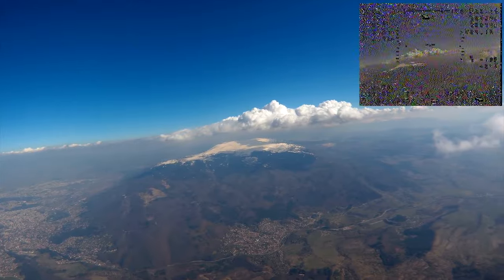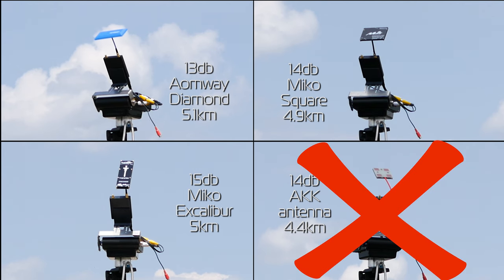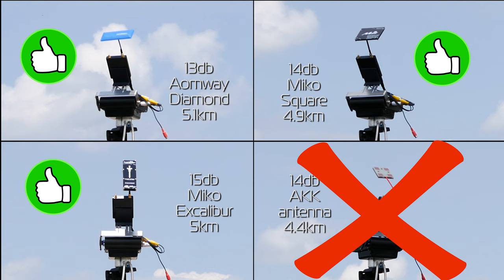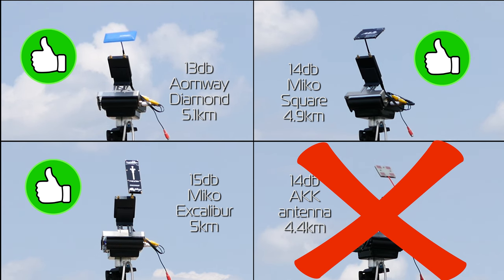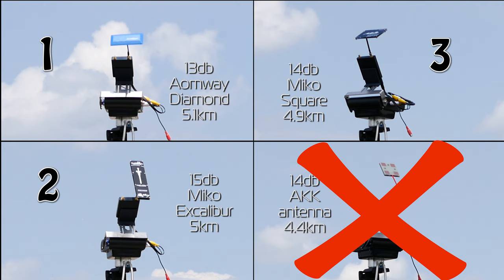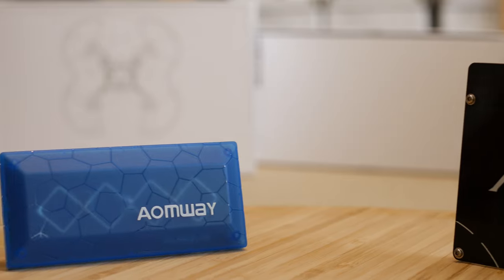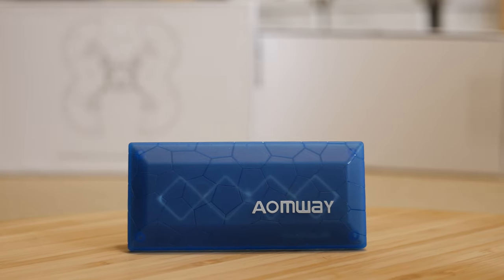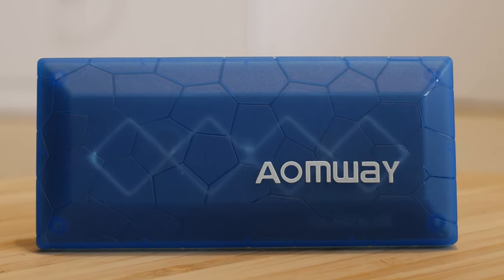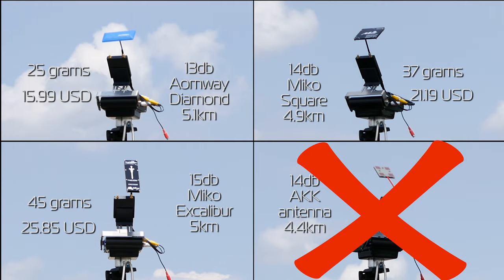Even when I first saw that claim I knew there was no way it could be true, but I decided to buy the antenna anyway and test it. So, excluding the AKK antenna, the two Micro antennas and the Aeomway did pretty well and almost on par. I really did think the Excalibur would come out on top, but that is what makes real-world testing so great — you never know what you will get and something could always surprise you. In reality, I have to say I actually like the Aeomway antenna a lot. It has this mystical-looking semi-transparent cover that allows you to almost see the biquad configuration inside. It is also the lightest and cheapest of the top 3 performers, and it did perform best out of the 4 antennas, even if by a little.